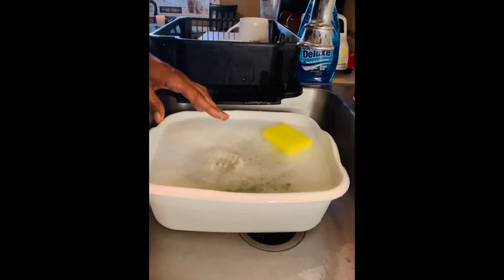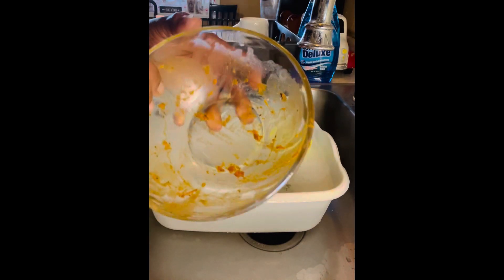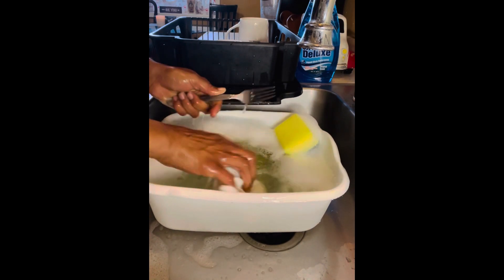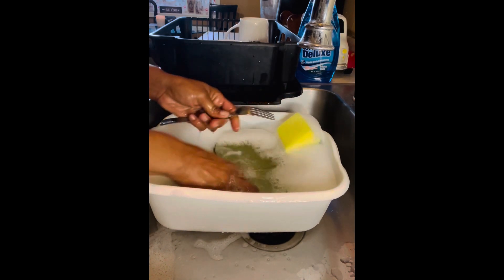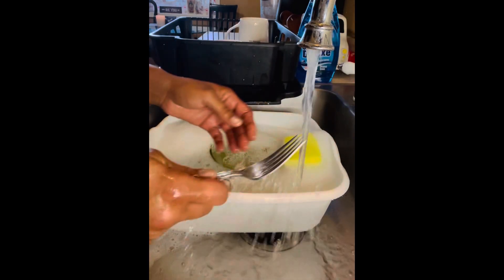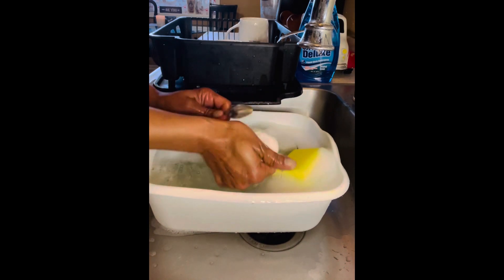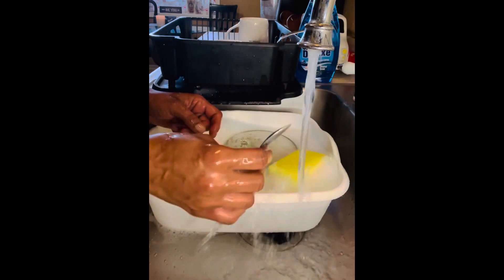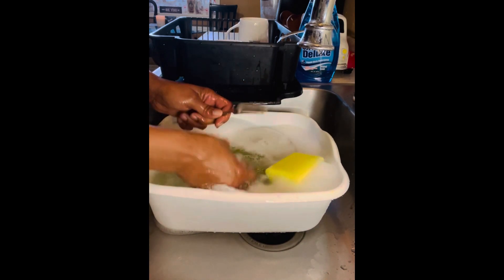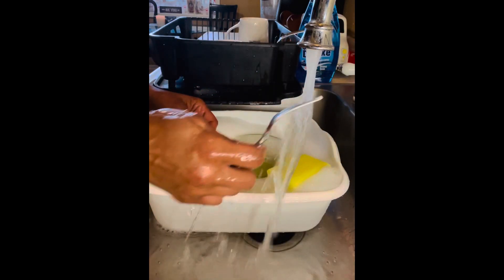Look at these forks — the food is caked on and baked on. You can tell exactly what we had for dinner. That glass bowl is a hot mess! That fork had some dried-up coleslaw on it, and voila — it cleaned really, really good. Quick, fast, and to the punch — done! The spoon is nice and clean too.